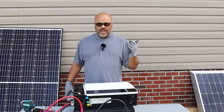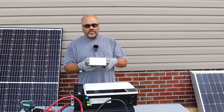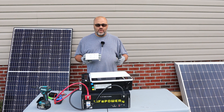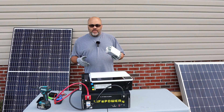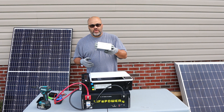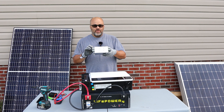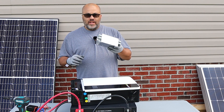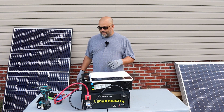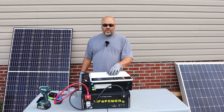I was having a BMS communication problem, and then I started having another problem because of a filter I had on the PV line — I was getting an error code on the Growatt and didn't know what was going on. So I ordered another inverter, got it in, and it did basically the same thing. I started taking out things that might have been the problem, and when I removed that inline filter for the solar, the problem went away.